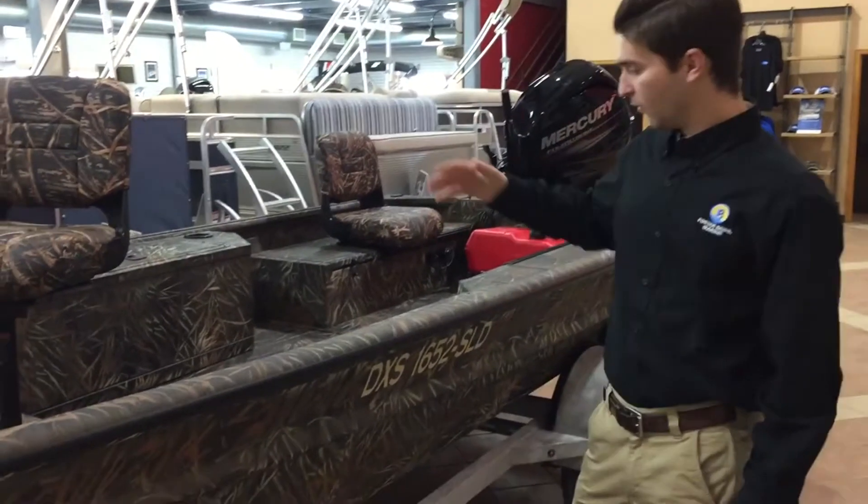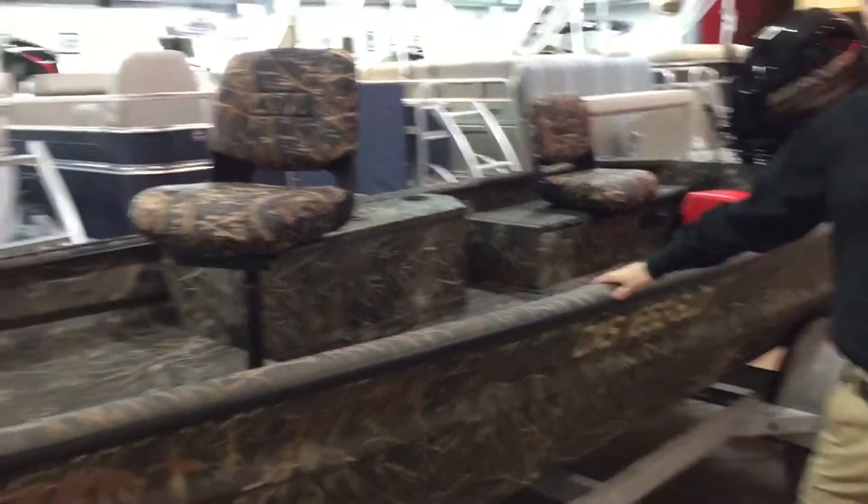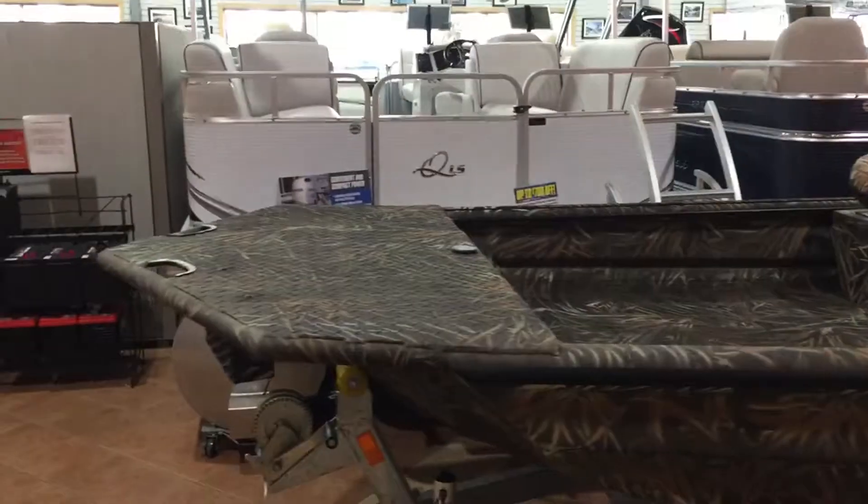Hi and welcome to Foster Roast. My name is Kenan Reed. I'm in the sales department here. We're looking at the DXS 1652 SLD from SeaArk.